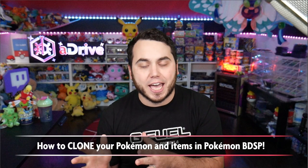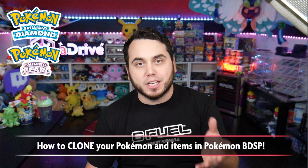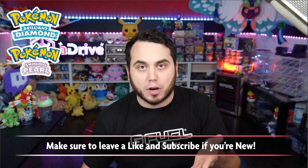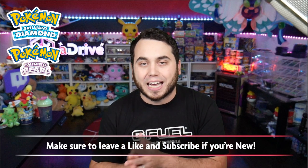It's your boy Dan, aka aDrive. I've got a brand new video today. I'm going to show you guys how to clone Pokémon and items in Pokémon Brilliant Diamond and Shining Pearl. This is a very easy tutorial, so be sure to hit that like button down below and subscribe if you're new. You only need version 1.1, which is the most recent patch.